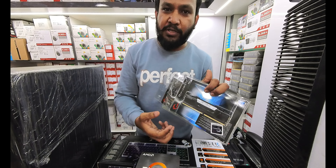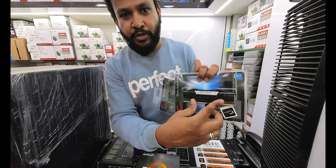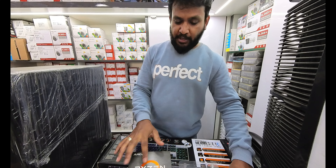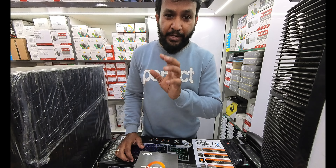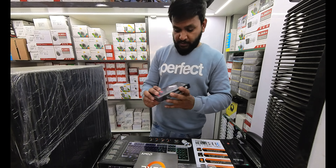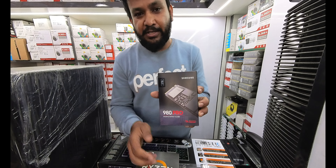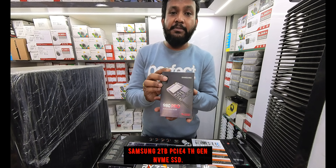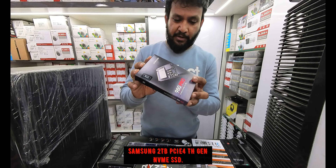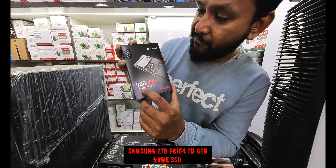For storage, the suggestion is not just an SSD but the Samsung 980 Pro 2TB M.2 Gen 4 SSD — one of the best SSDs available for gamers and video editors.